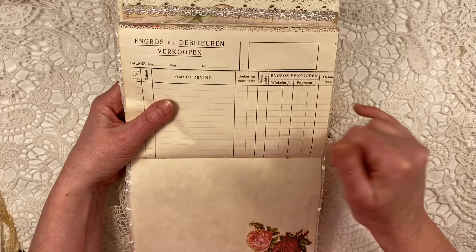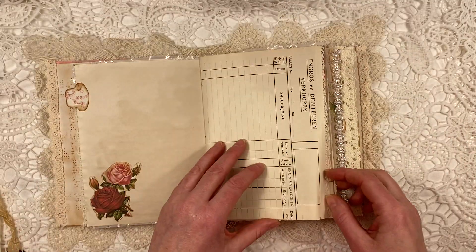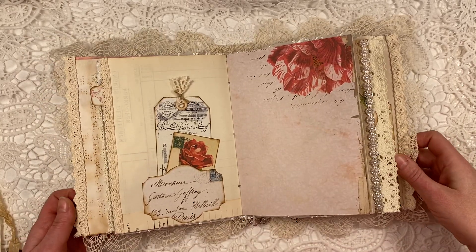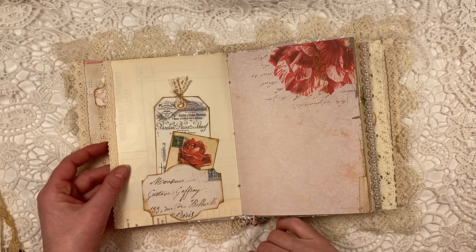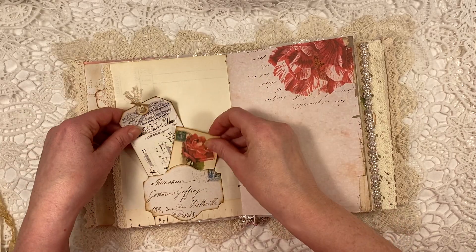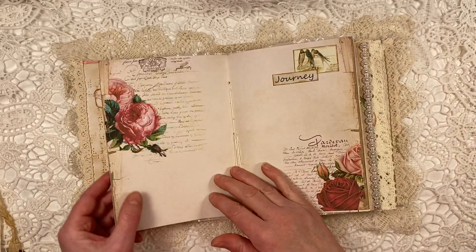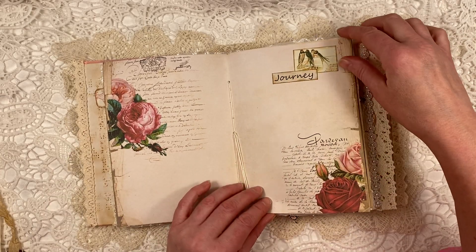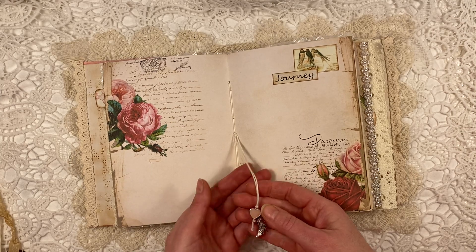There are so many labels and tags and pockets and words in here. This one is collaged on. This is the middle of the first signature — this journal has two signatures.